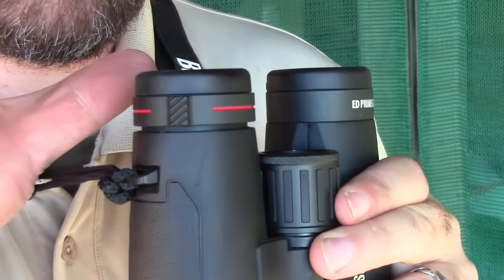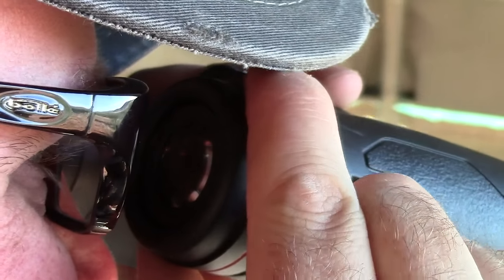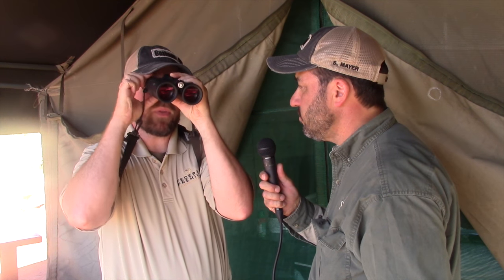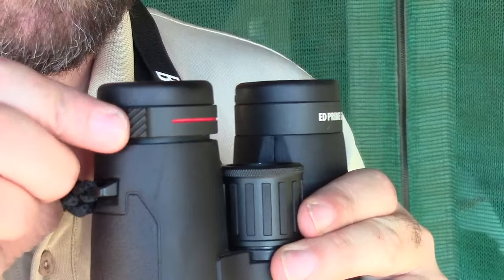Then once that's in focus, you just lift up the lockable diopter and focus your right eye so that now both of your eyes are in perfect focus, and then you can lock that one down. So it doesn't go out of adjustment while it's rolling around in your pack or flopping around in your chest like other binoculars do.